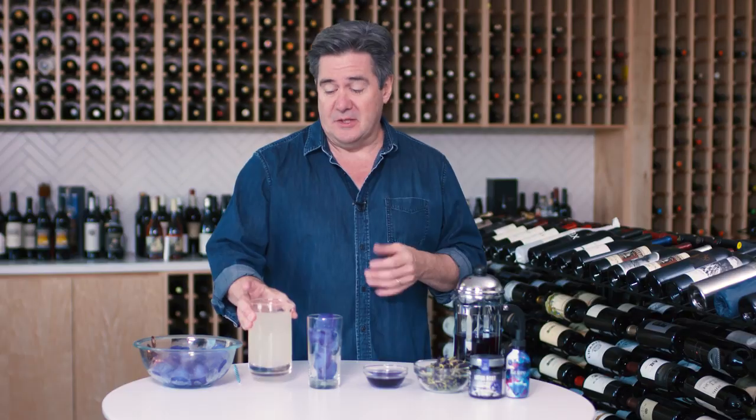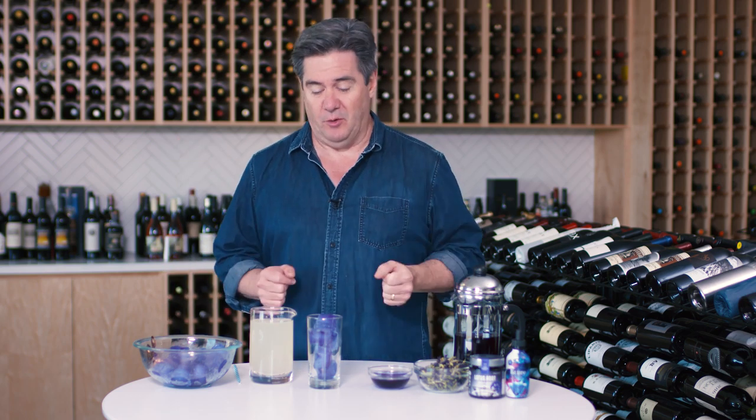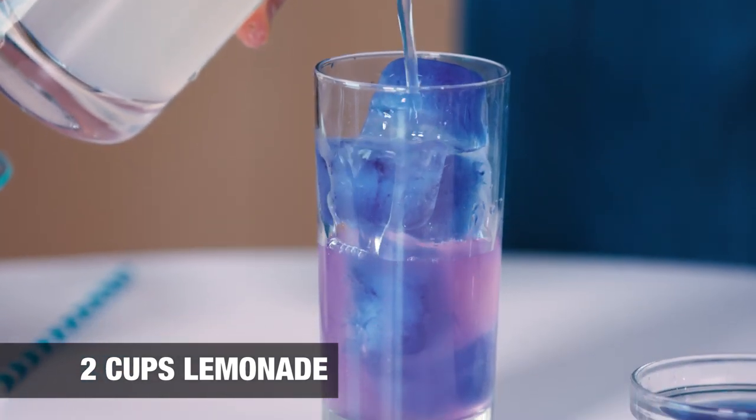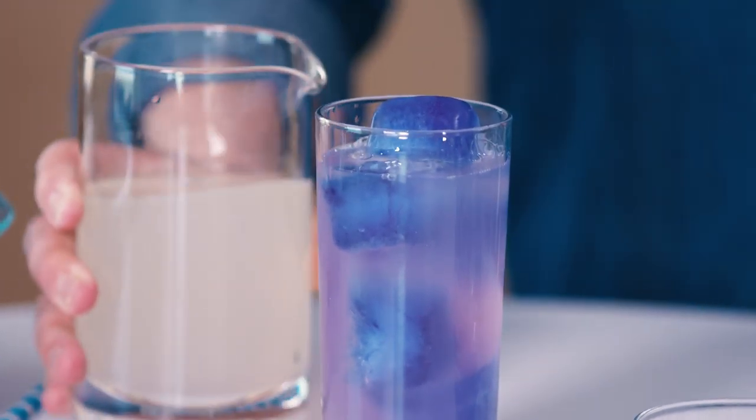For instance, lemonade. This is store-bought lemonade. If you do use store-bought lemonade, you want to use something with a high actual juice content, because the citric acid is what does the color-shifting trick. We took a bunch of that and turned it into ice cubes in the fridge. So when you pour it into the glass, you get this lovely lemonade turning into a quite pretty pastel purple color.